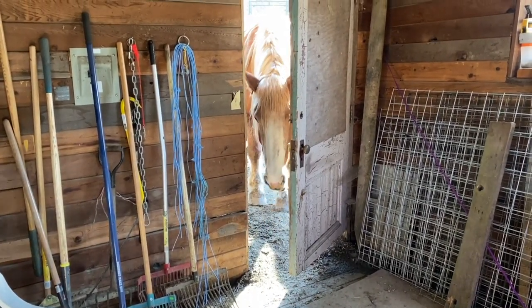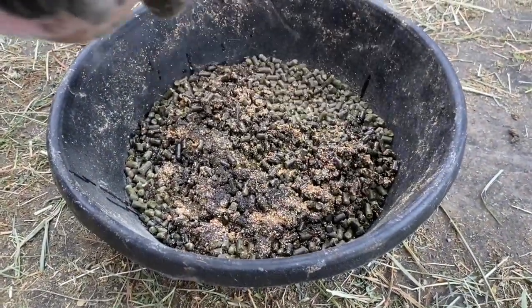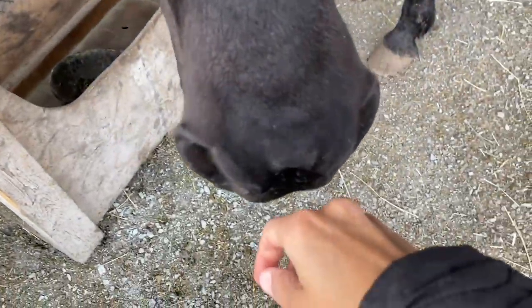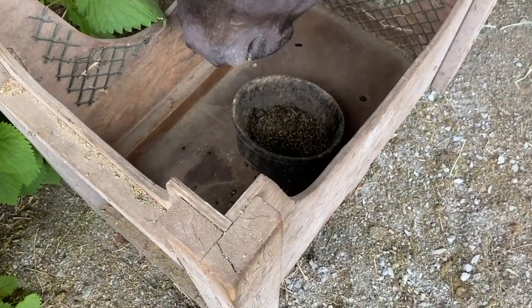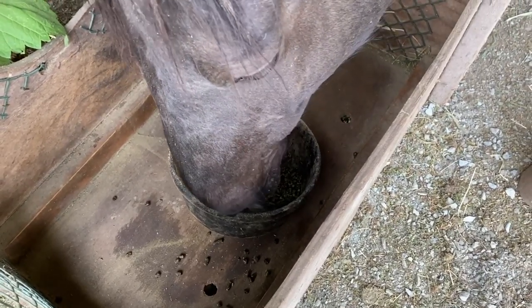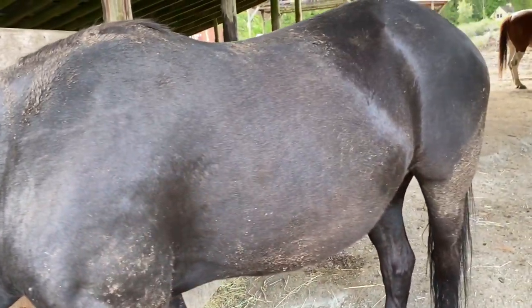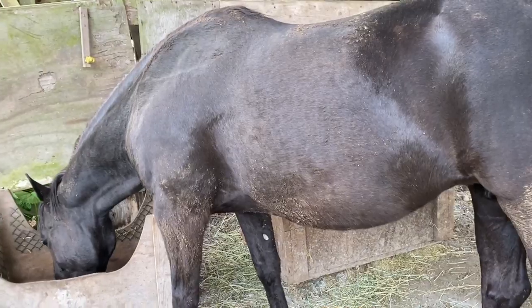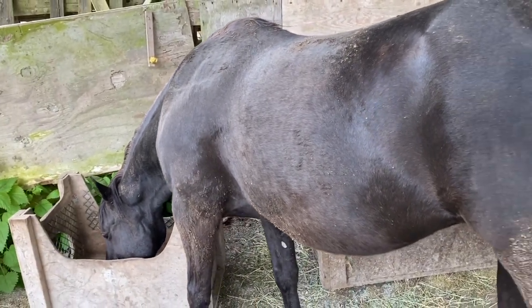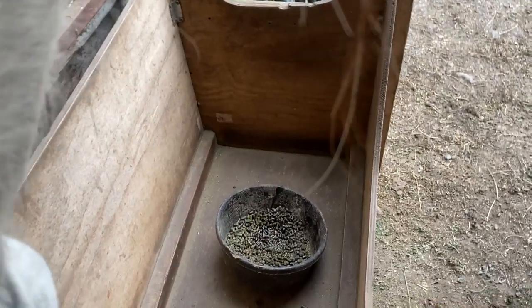We've done all the feed dishes the same way, and we're going to give them to the horses who are waiting gleefully outside. Kelly is one of our wild mustangs, and she routinely gives herself mud baths to protect her coat from the biting insects — she's very smart that way. And here's Zosie, our Andalusian.